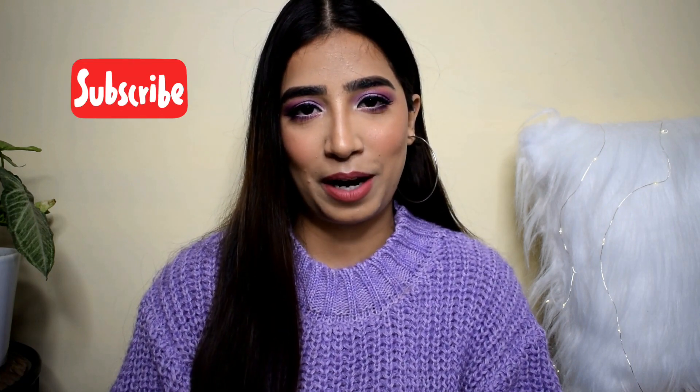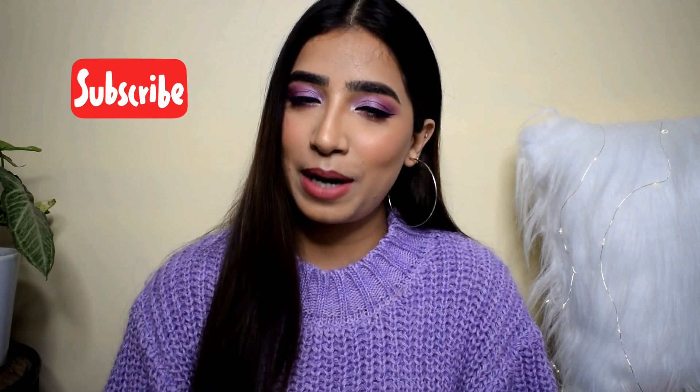Before going into the video, please make sure you're subscribed to my channel. I do a lot of hard work and invest my own money to make videos like this. Please subscribe and hit that notification bell so you don't miss out on any video. Without any further talking, let's get into the video!